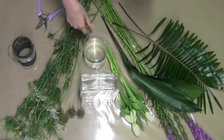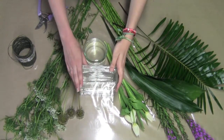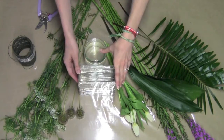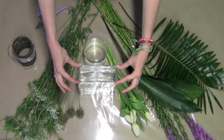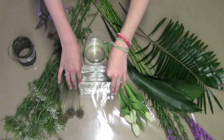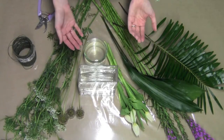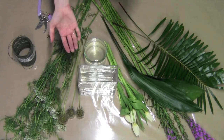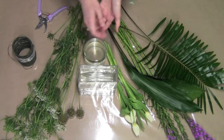Now to start, I chose two vases. The first one is this rectangular vase — it's about 8 inches tall by 6 inches wide by 2 inches deep. These vases are perfect for making a modern arrangement. It gives a little bit more interest and allows you to work in the vase, as opposed to just working with the vase.